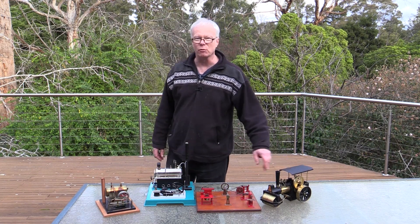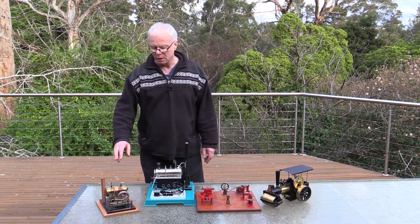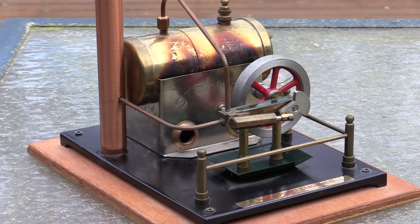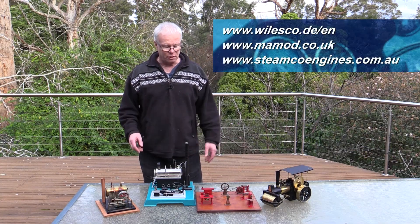You've got mobile ones like the steamroller here, there's also traction engines and steam cars. This one here is actually an Australian one — this is a Steamco engine. I'll put some links to the major manufacturers of these on the video so you can have a look at what's available.